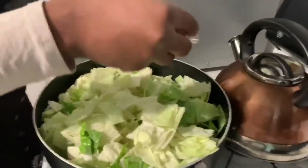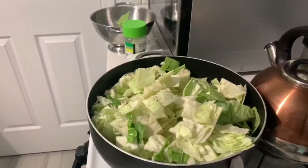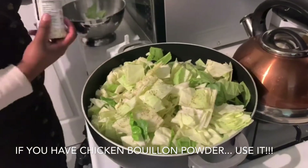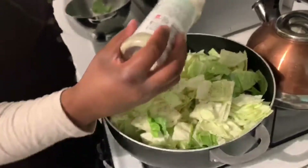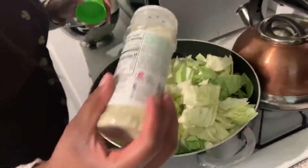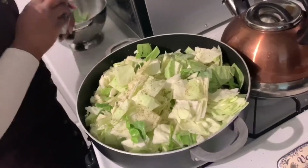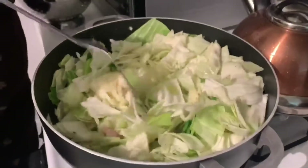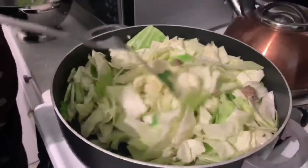Now sometimes I do put the chicken pollo seasoning in it — let me show y'all that. I ran out so I've got to go back to the store. But that sausage is going to give it the extra flavor that it needs, so anything extra is just a little bonus. What I'm doing now is just flipping the cabbage, because I'm trying to get that sausage juice — that juice the sausage made — all over the cabbage on every leaf.